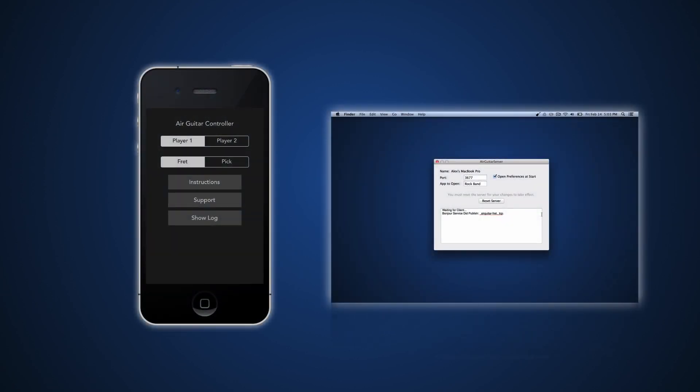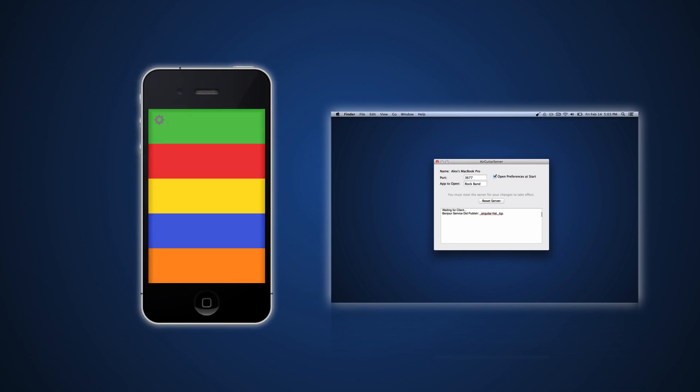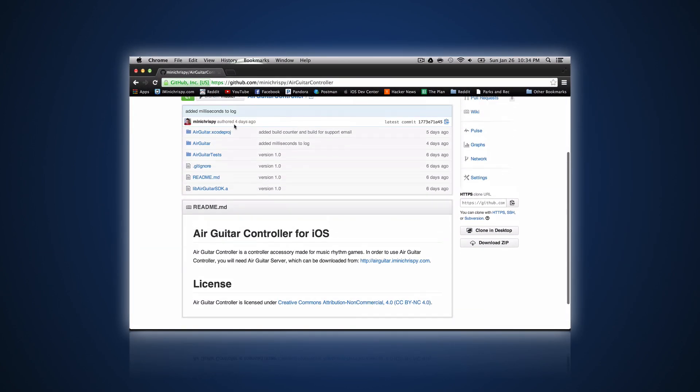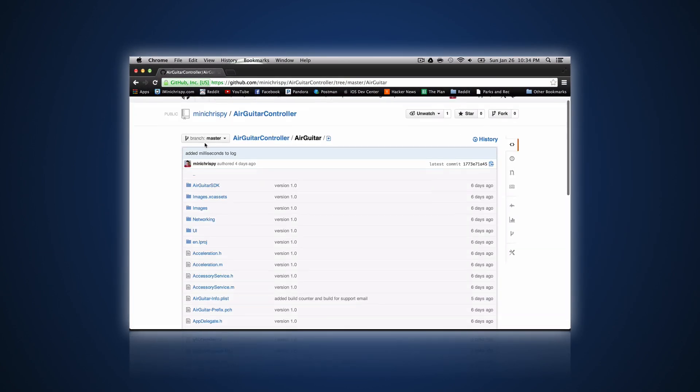Now just make sure your Mac and your iPhone are connected to the same Wi-Fi network and start both the apps. On your iPhone you should see the screen change based on the configuration you chose. And on your Mac you should see a notification that the device was connected. If pressing buttons in the app makes key presses appear on your Mac, then you should be all set and you can start rocking out. The iOS Air Guitar Controller app is actually 100% open source, so you can download the code and make your own custom iPhone controllers.